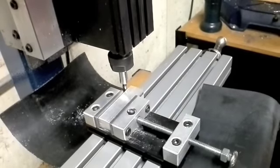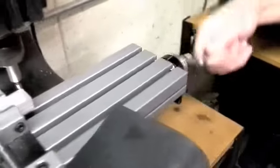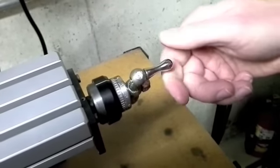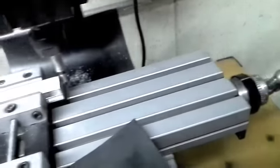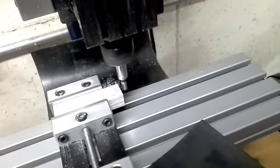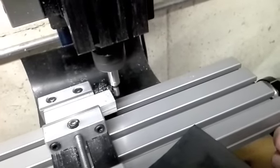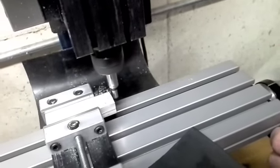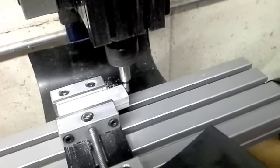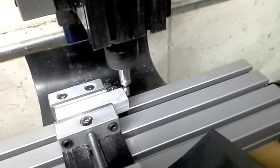We'll shut that off for a second and work on the x-axis now. I'll move that over and get the edge finder back into place for feeling the edge on the x-axis. Now we're going to do it exactly the same way — come in very slowly and watch carefully so the edge finder stops running out of true, and then all of a sudden it'll pop like that.